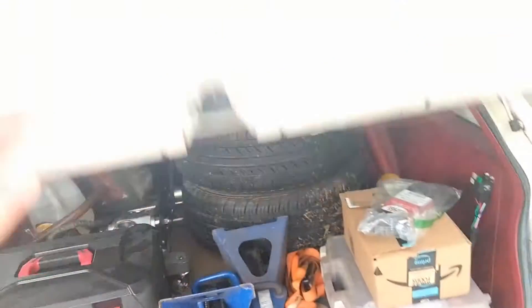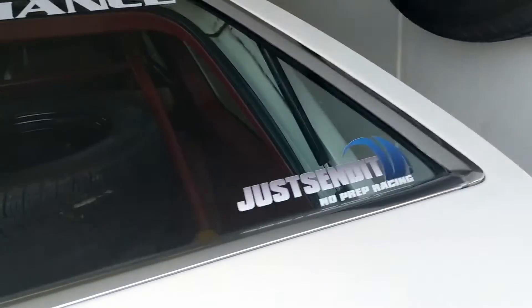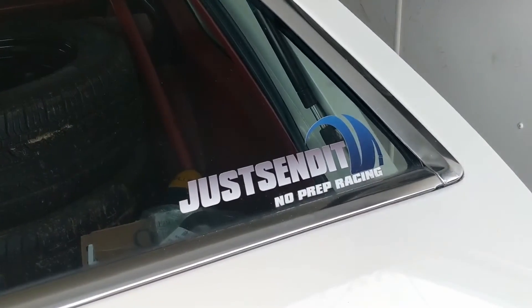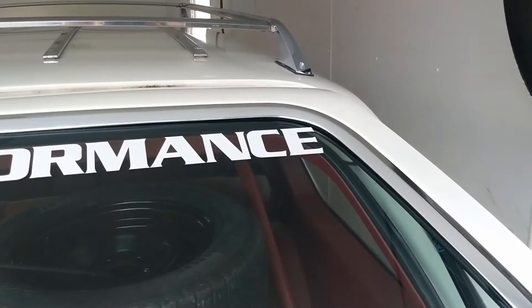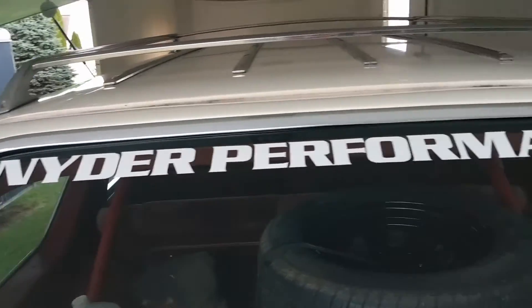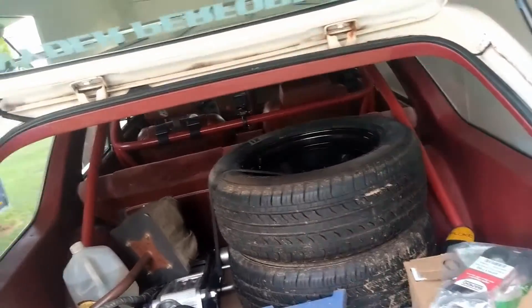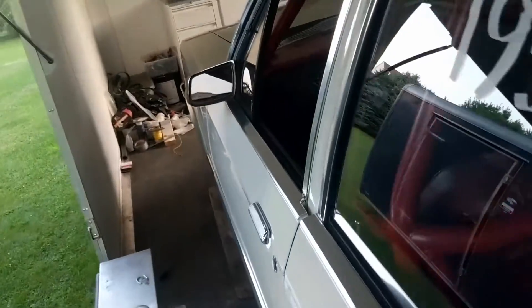Yeah, I'm really looking forward to getting the car going. Notice I've got my Sloppy Mechanic sticker, and the race we participate in — just send it. And the guy that helped us out with the cam bearings and looked the engine over to make sure it wasn't garbage — that's his business, Snyder Performance. If you guys need any engine work, I think he's pretty booked up, but he does a really good job. Alright, I think I'm going to cut it off there.